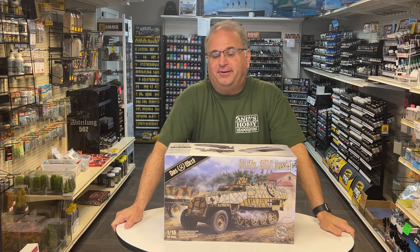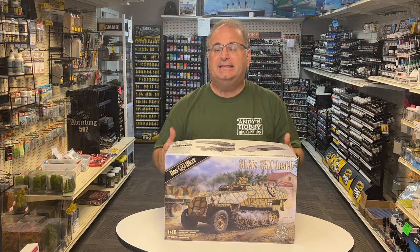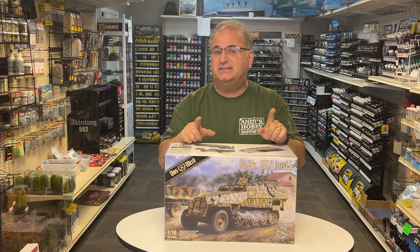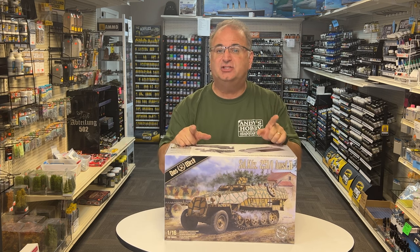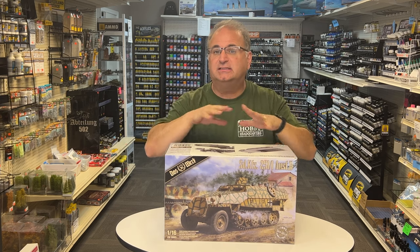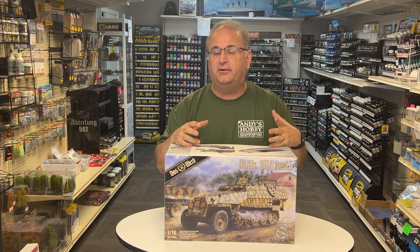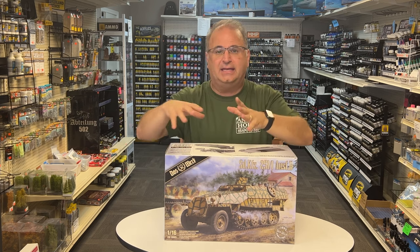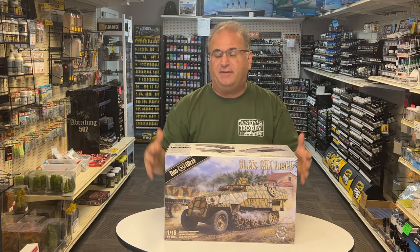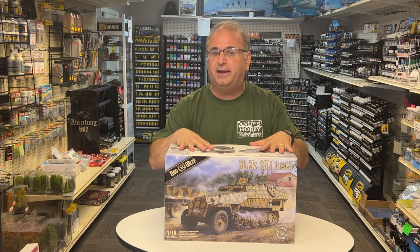Hi everyone! It's Andy from Hobby Headquarters and I've got an exciting build video for you guys today. Today I'm going to be working on the brand new 1/16 scale kit from DOSWORK, the SDK FC 251 D. This is an absolutely stunning, gorgeous kit inside. It's got a full interior — the battery, the gas tank, the engine compartment — all that detail is inside, and I finally have a final production model that I can start building and show you what it looks like.